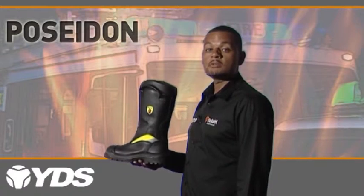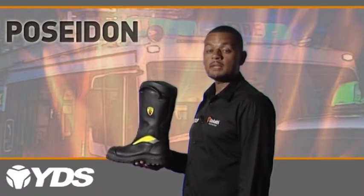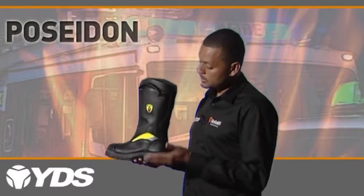The Poseidon is a reliable and durable technical fire boot designed and manufactured by YDS, Europe's largest manufacturer of police and military boots. The Poseidon.